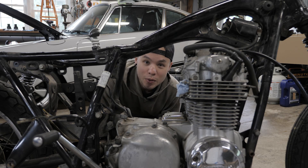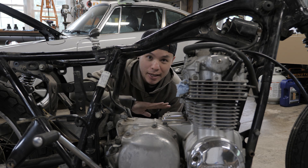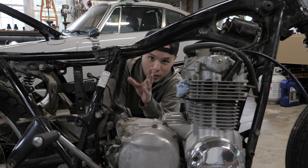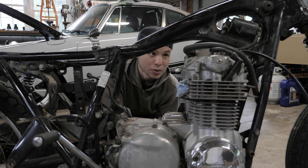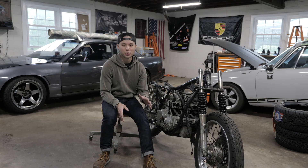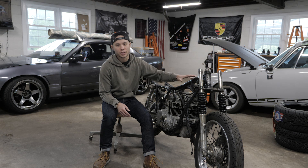So what's the plan? Well, the first step is to liberate this engine from this frame. I want to get everything down to the absolute bare minimum, and that way I can start working on the frame to get it just how I want before it goes into paint or powder coat or something, and also get this engine cleaned up as best as possible. There are a number of different ways to get the engine out of these frames.